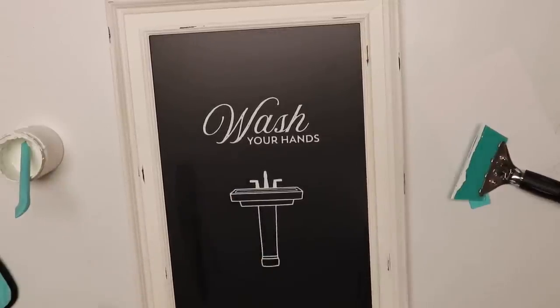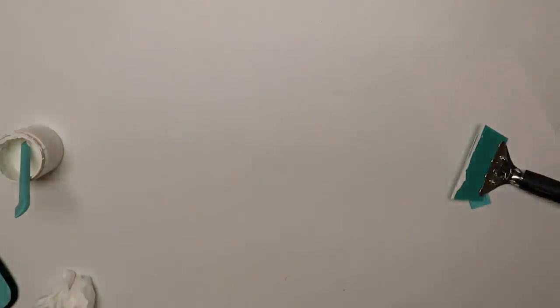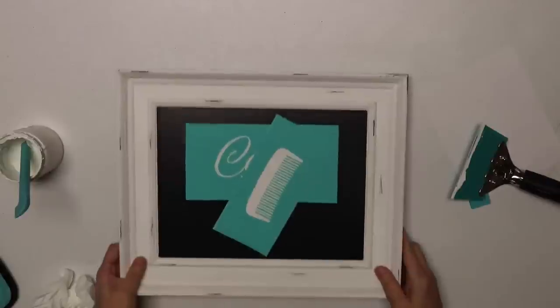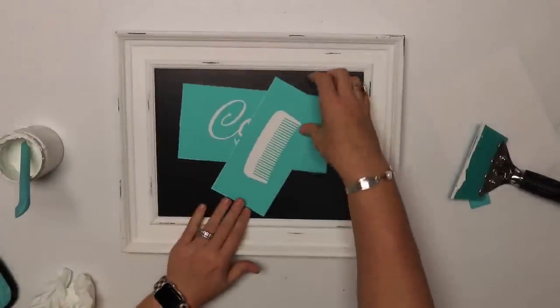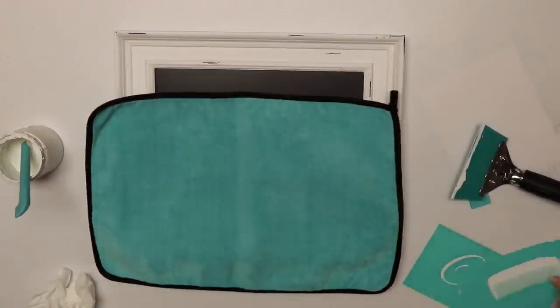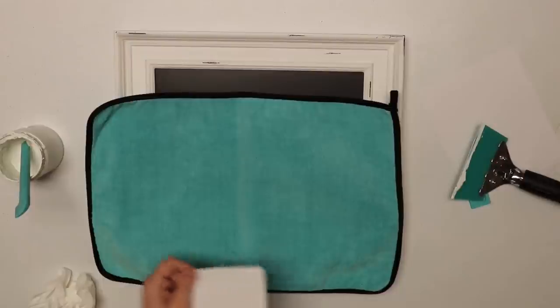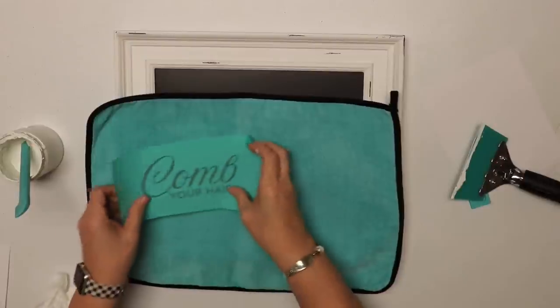Look — one done! This is a don't-blink project, I'm telling you, because these get done super fast. Look how pretty that is. It's also going to be handy to have in my boys' bathroom because it will remind them of all of these things — it'll be like your steps for the morning. All right, I'm going to do the same thing multiple times, so we'll probably just put some music on and let you guys watch because I'm literally going to do the same thing over and over again.